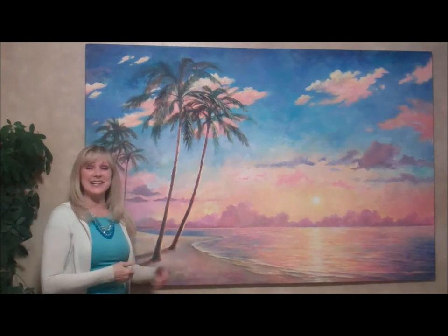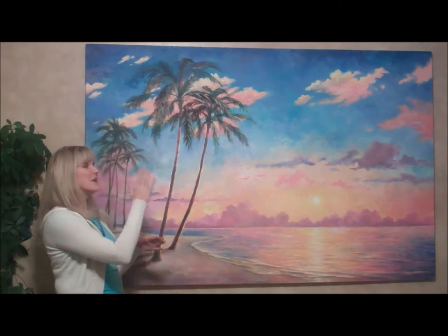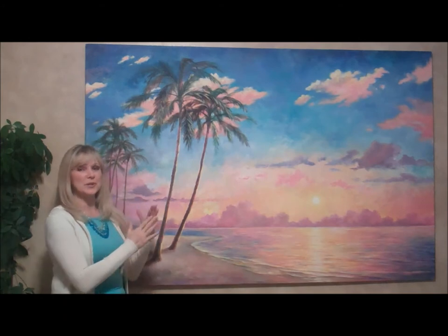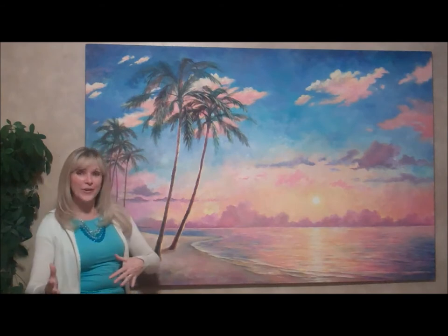I just want to explain that this has been in my dining room for years. I know it's not done yet. One of these days, one of these years, I'll get to it and I'll finish it with a little bit more refined oils over the acrylic. You can do retouch varnish, or you can put a little bit of oil, and that'll help attach the oil to the acrylic.